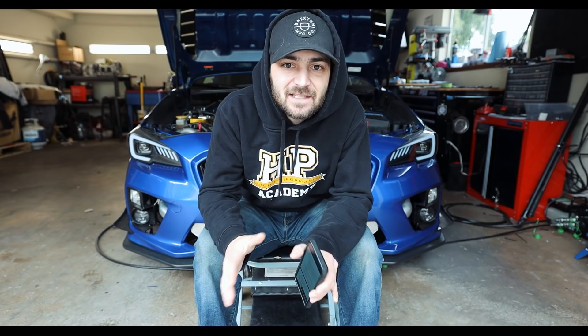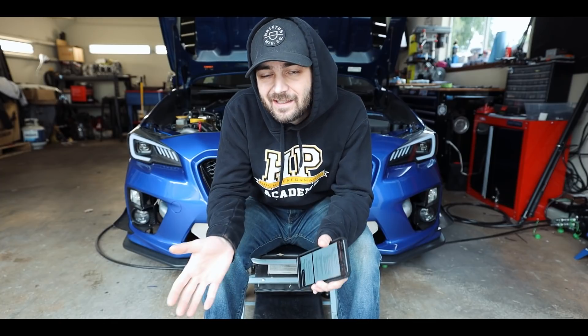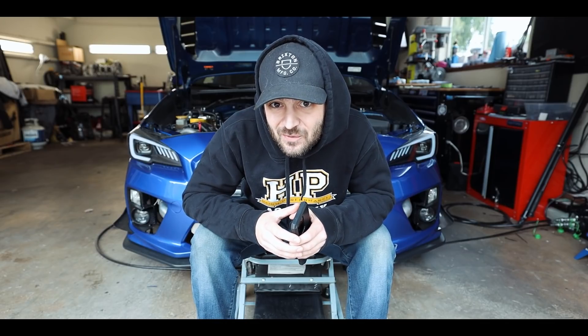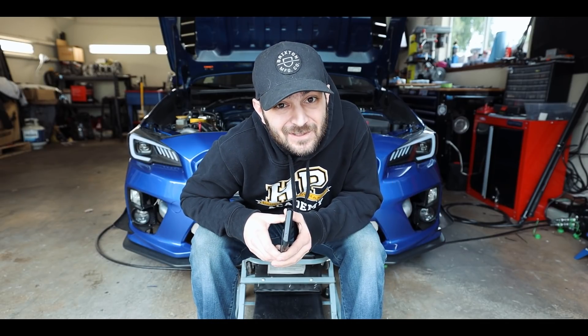In light of recent events, a lot of people have been asking me about standalone ECUs and if they should go to one. We did talk about them in our Accessport video. Everything we're about to talk about in this video is intended for use off of public roads — no public streets with this stuff.